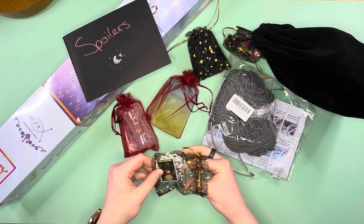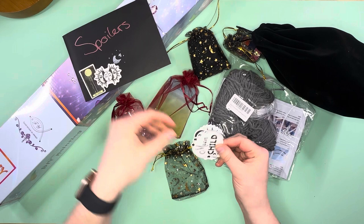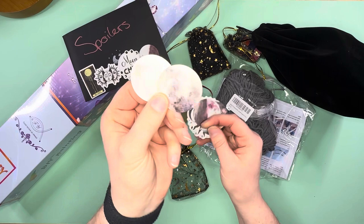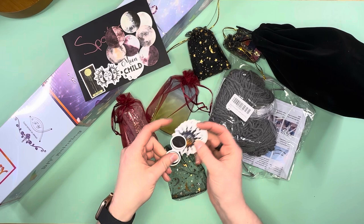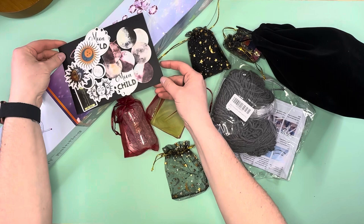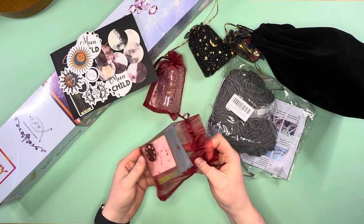All the little baggies are moon themed, which I love. Here we're going to have our stickers — we've got the moon, the sun breaking apart for the moon, moon child, moon phases, all different moon stickers. Sun and moon, and a couple more. That's a lot of stickers in this little one.